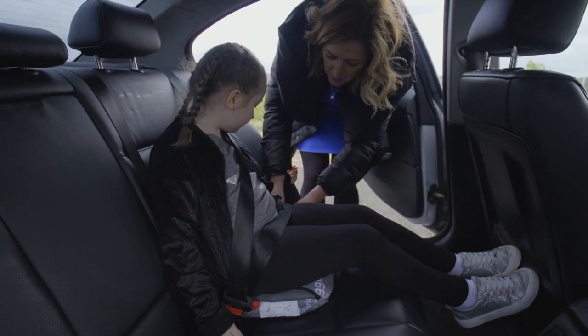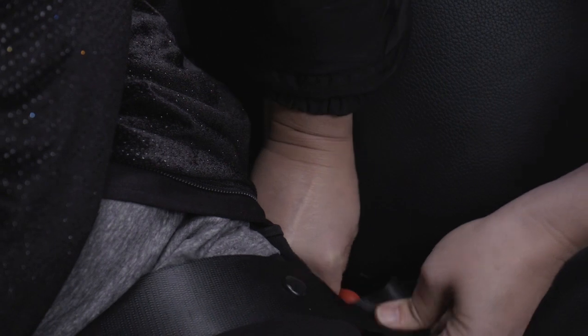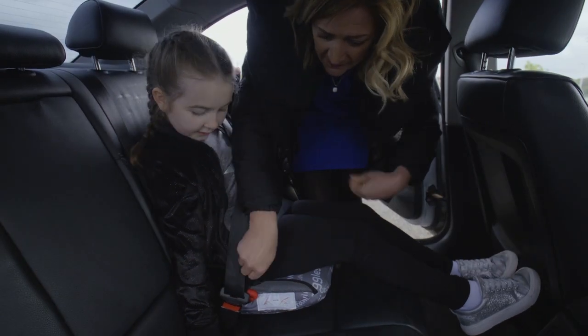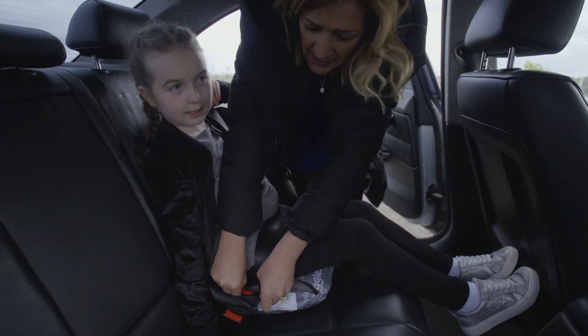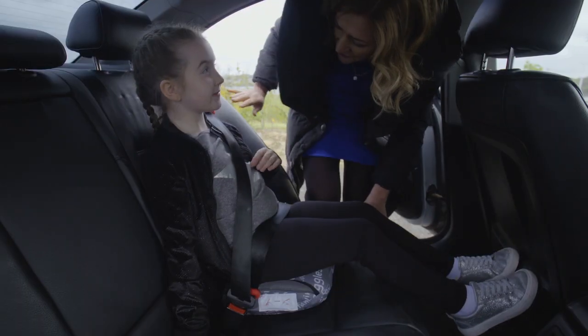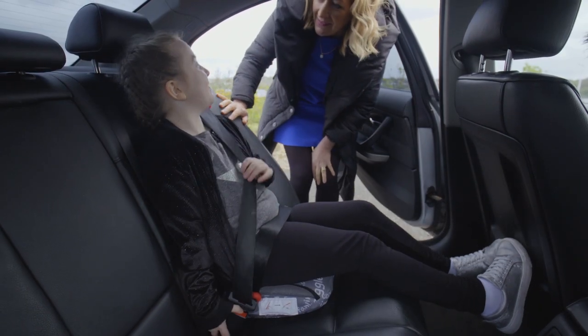And then we're going to attach both red side clips on either side of the seat. And they slip in easily, like so. And like so. How's that feel? Good, I love it. Great.